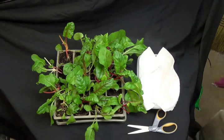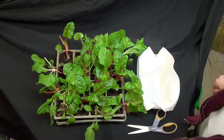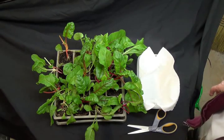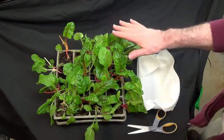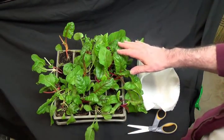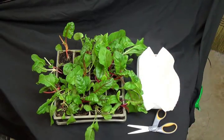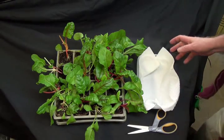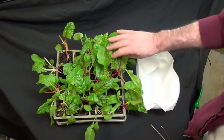Hello everyone, today I want to show you how to harvest the Swiss chard that we've been growing inside. You can actually get an amazing amount out of a very small area. This is just a little small half flat and I started this from seed a couple of months ago. I have them growing underneath some fluorescent lights along with my other seeds for the garden, and here in the cold of winter some fresh greens are pretty nice.